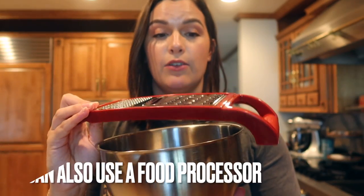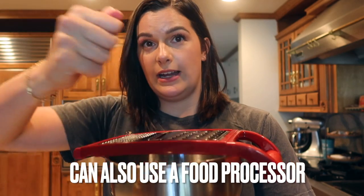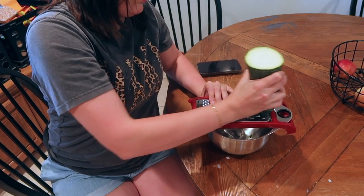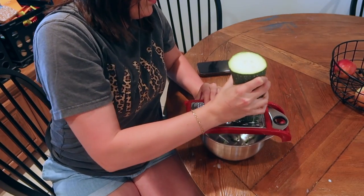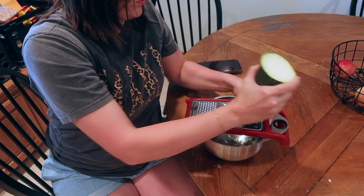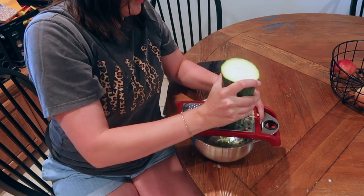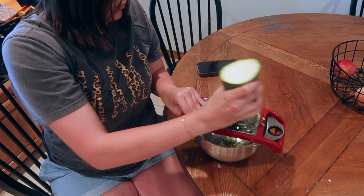I have a pretty large zucchini, enough to probably make about six loaves of bread. You're going to place it over a bowl and grind up two cups of zucchini. If you have a food processor at home with a shredder on it you can totally do this way faster. I don't have a food processor so I just use my cheese grater and it worked just as fine, it's just a little bit more manual labor.